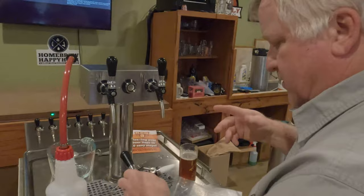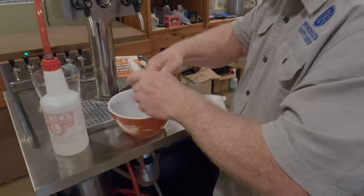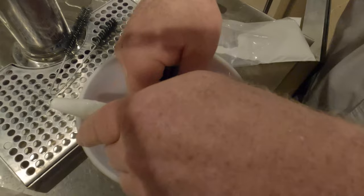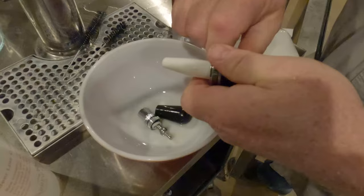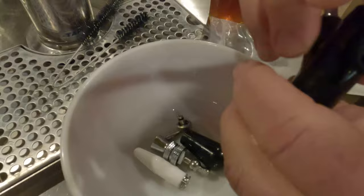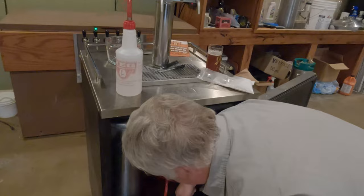At this point, take the faucet apart and put all the parts into the cleaning container so that when you run the cleaning solution through, it will clean the faucet and all its parts. This is a CM Becker faucet, but your faucet may look slightly different — it doesn't matter, they all come apart pretty much the same way. Just take the parts out, put them in, and you're ready to run the cleaning solution.